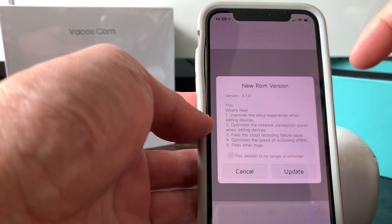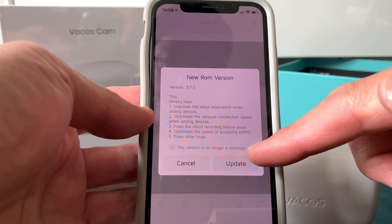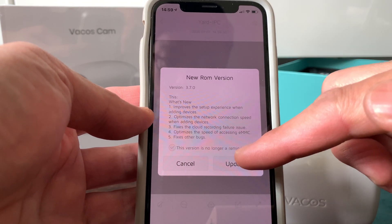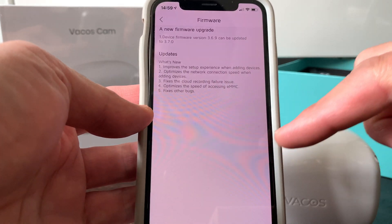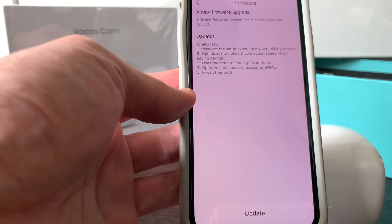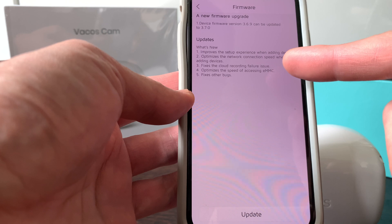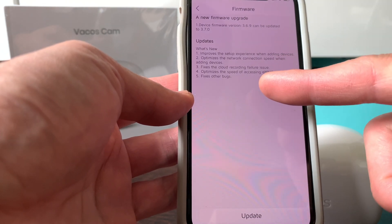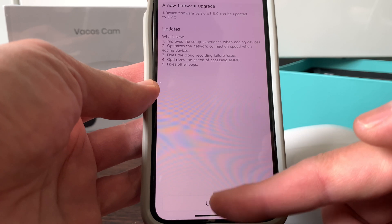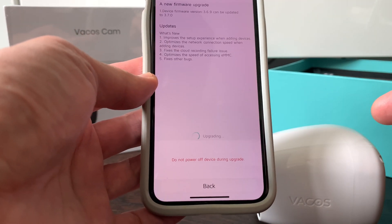Pressing the Live button, a prompt appears — because this is the first-time setup — asking to update the ROM or firmware version. The update notes list an improved setup experience, optimized network connection for faster speeds, fixes to the cloud recording feature, and optimized speed of accessing the eMMC local storage, plus other bug fixes.